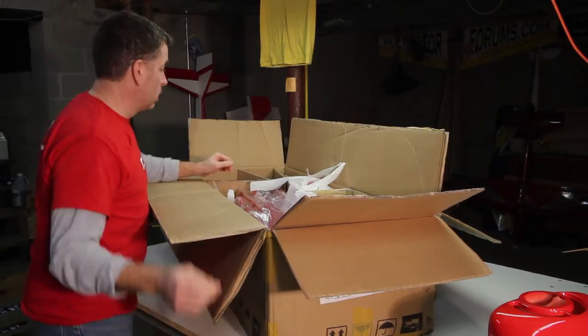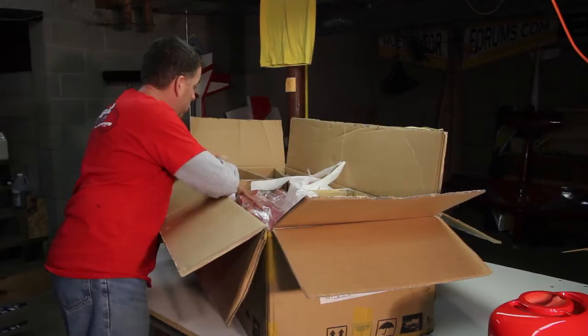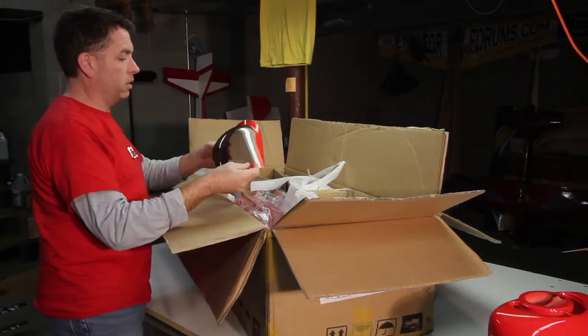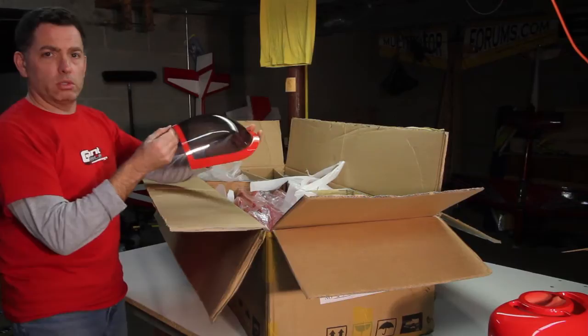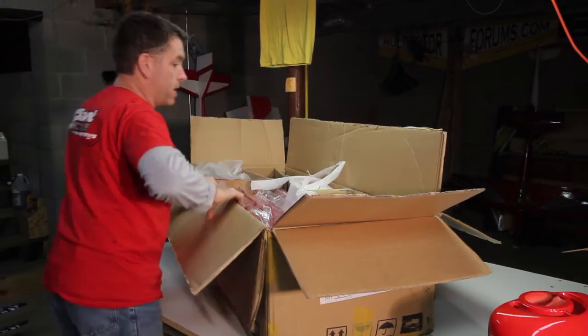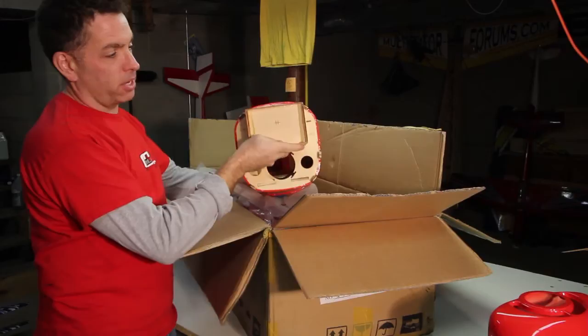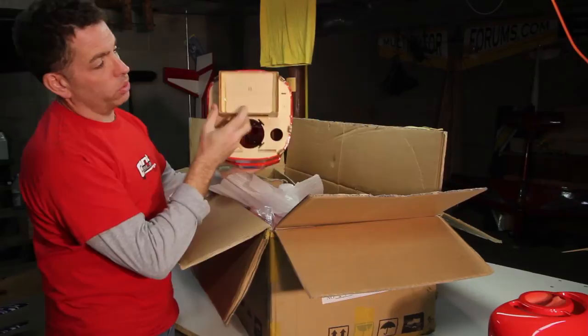We've got wheel pants — we'll take those out another time. The canopy is nicely painted around the edges, the paint line is nice and clean, and the finish work is good. Let's take out the fuselage. The motor box right off the bat has tabs and slots so it's not going to pull out, and it's reinforced — looks like epoxy and some triangle stock — very solid and robust looking.